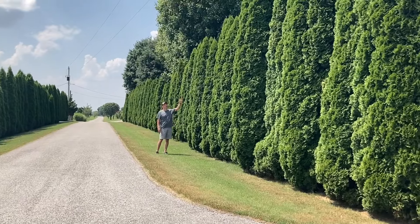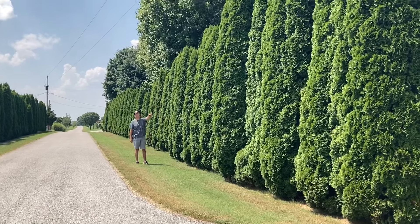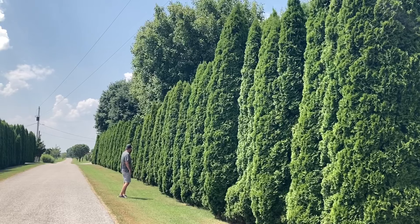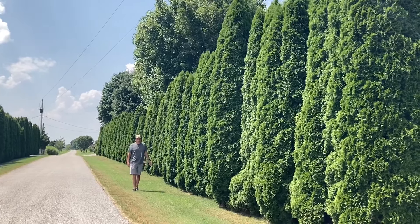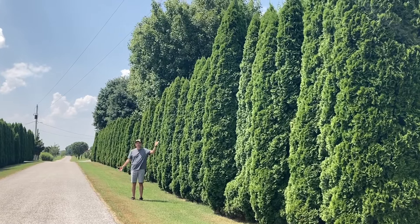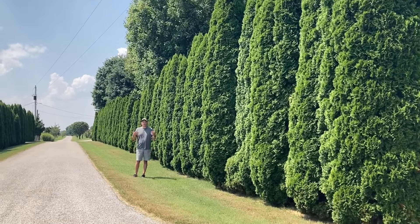As you can see, these emerald greens here are 12, maybe 15 feet tall. That one there may be even taller than that. These are just amazing — I could just look at these for a long time because they look so nice. People who are looking to plant a privacy screen for their property need to consider a tree like this, because they're just such amazing trees at doing this.